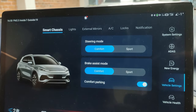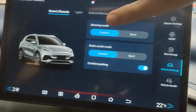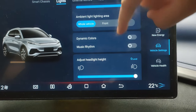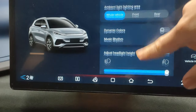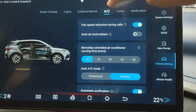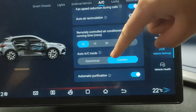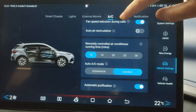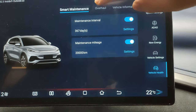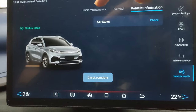Vehicle settings include a steering mode in comfort or sport, brake assist in comfort or sport, and comfort parking which makes the car stop more smoothly. You've got lights settings with ambient lights, dynamic colors, and music rhythm — which is when the ambient lighting changes based on the music you're playing. External mirrors can auto-fold when the car locks. AC settings include fan speed direction during calls which is pretty nice. You've got economical or comfort mode, locks, notifications, and vehicle health which tells you the overall condition of the car.